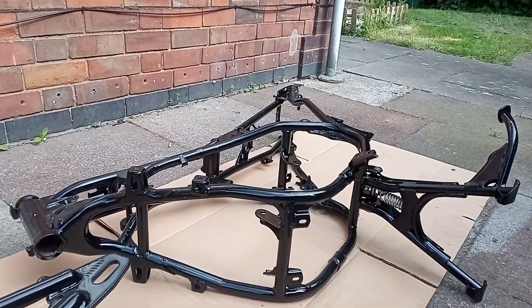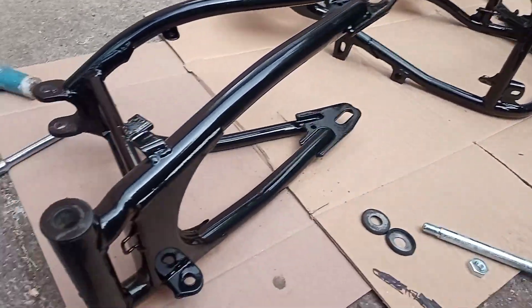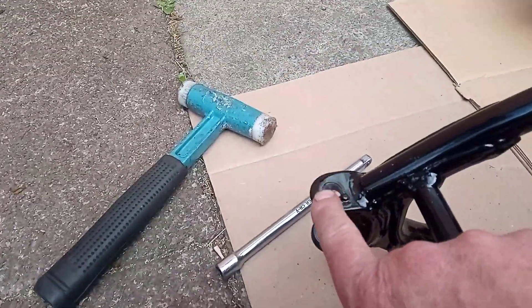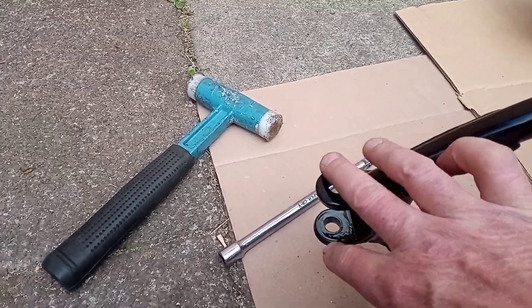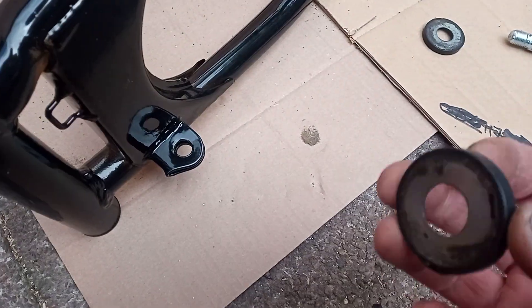I chased out a few of the back threads to put the back mud guard on and found the bolts. I've cleaned these out because they had powder coat inside the holes. I couldn't find them at first, but I found them now.